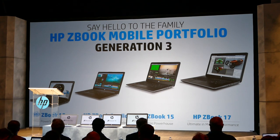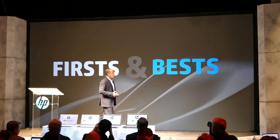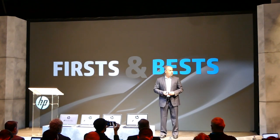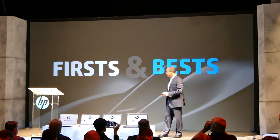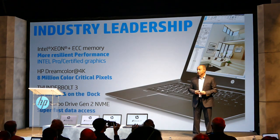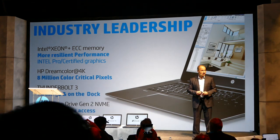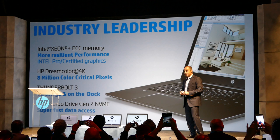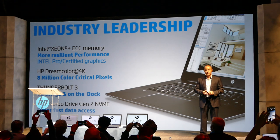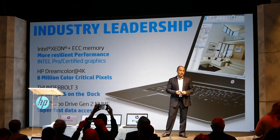Beauty is more than skin deep. We've completely retooled our industrial design, and these ZBooks are infused with a number of firsts and bests from HP Inc. For the first time ever, we are able to support Intel Xeon CPUs in addition to Core i3, i5, and i7. With an error-correcting memory option, performance is more resilient than ever in a mobile workstation, and Intel Xeon processors come powered with Intel professional and certified graphics.